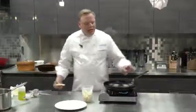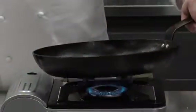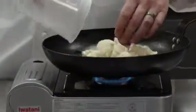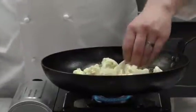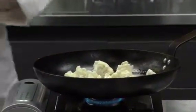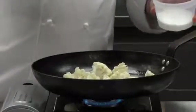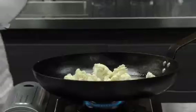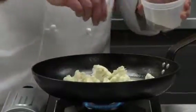Over medium heat I have a pan and we're going to add some whole butter. I chopped up cauliflower into smaller pieces so it'll cook faster. At this stage I do want to add a little bit of salt to help bring out the flavor of the cauliflower, and I like some fresh pepper as well.